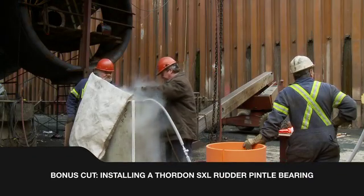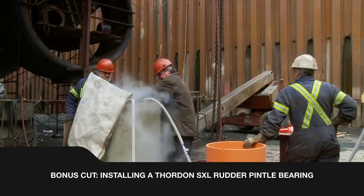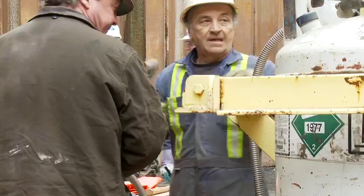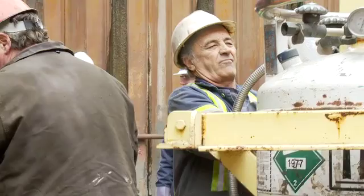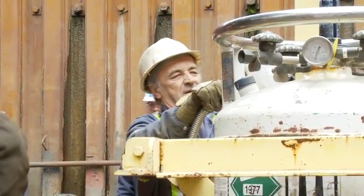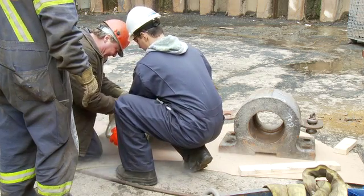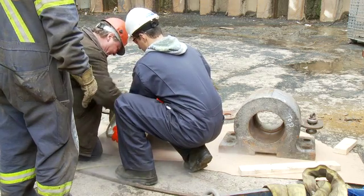For installation of rudder pintle bearings, it is necessary to reduce the diameter of pre-machined Thornton bearings by lowering the temperature to about minus 200 degrees Celsius or 390 degrees Fahrenheit. This is done by immersing them in liquid nitrogen for approximately 10 minutes.